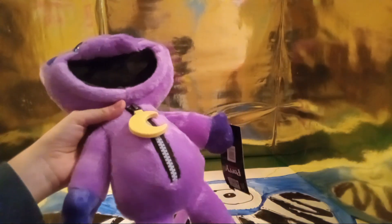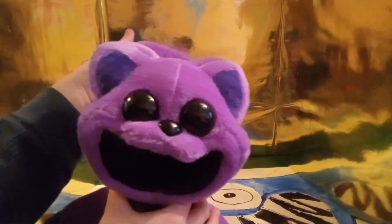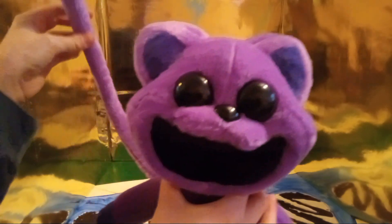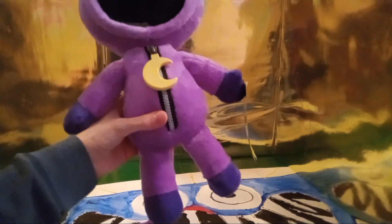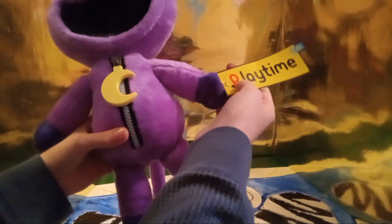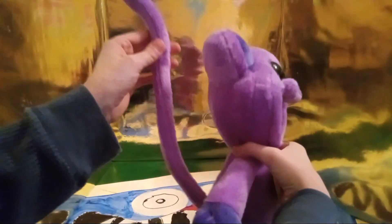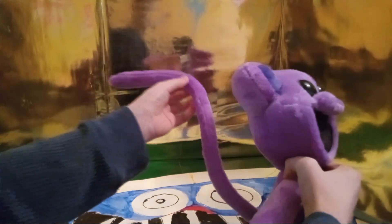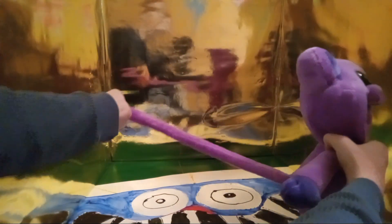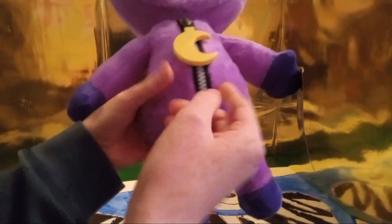I just got it in the mail yesterday on my real birthday, so I'm very happy to have this plush. Dog Day is confirmed and on its way — I don't know when it'll be here though. Anyway, here is CatNap. His plushie is very very detailed, he's a smiling critter with the official Playtime Pro tag. This plushie is very big, which I like, especially the tail. I carry this guy around because I really like CatNap.